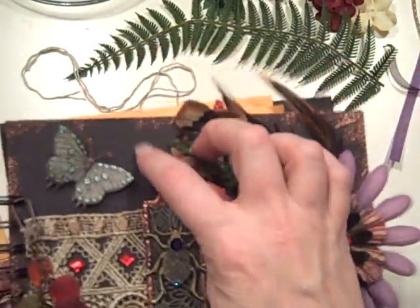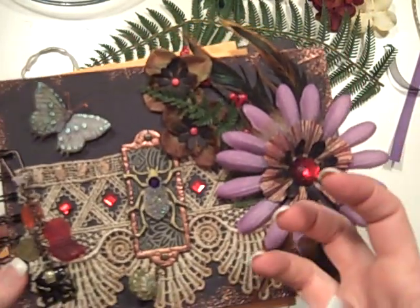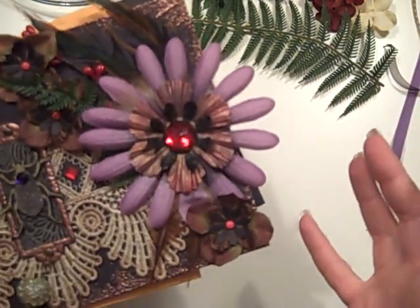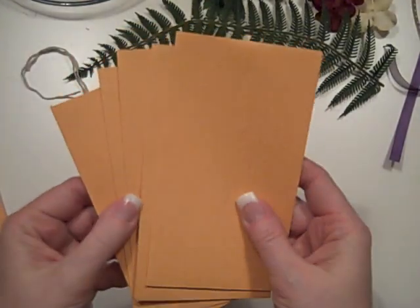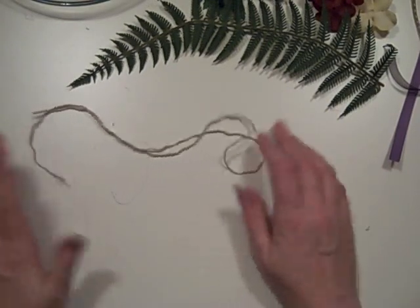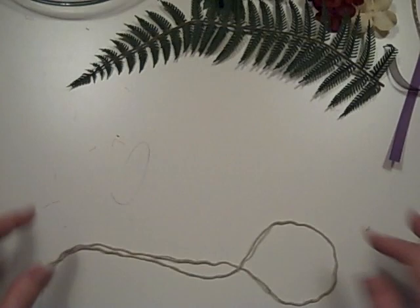I sprinkled the embossing powder on and heated it up just enough to where it melted to the cardstock. I then sprayed it with Raven Glimmer Mist which is a black with just a touch of purple glimmer to it, so it gives it just a hint of sparkle. You're also going to get two of the black core 6x8 cardstocks. You're going to get the five change envelopes and the five 6x9 envelopes. For binding you can use Bind-it-All, rings, or I also have some hemp cord in here so you can bind it with that.